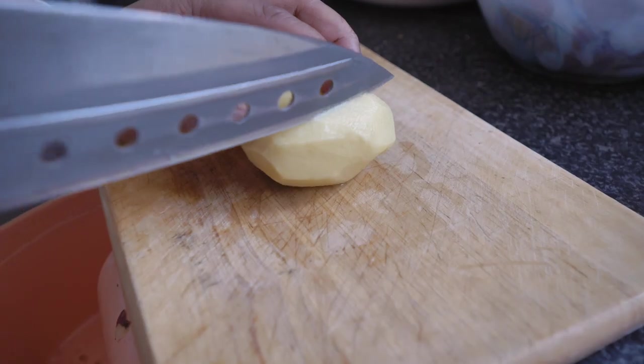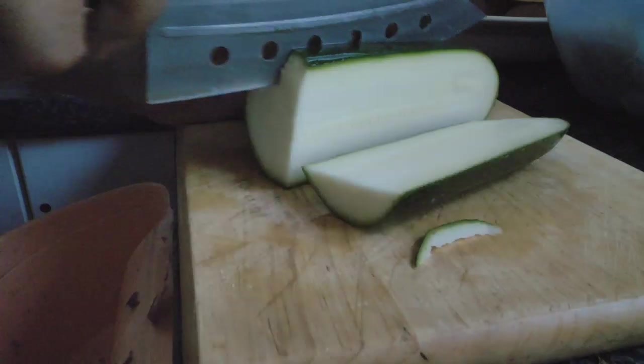Here's how to prep the ingredients. All you have to do is chop the ingredients into cubes.